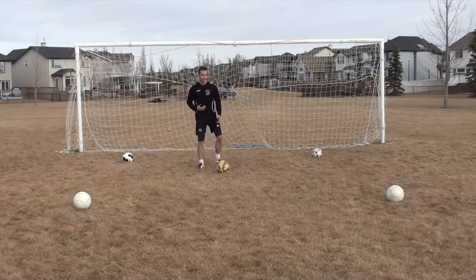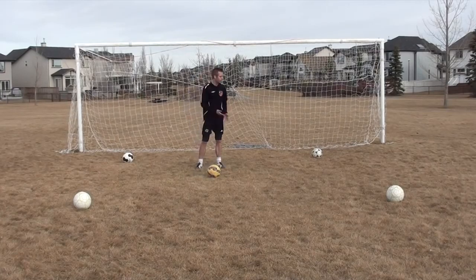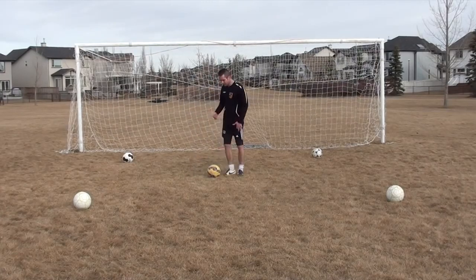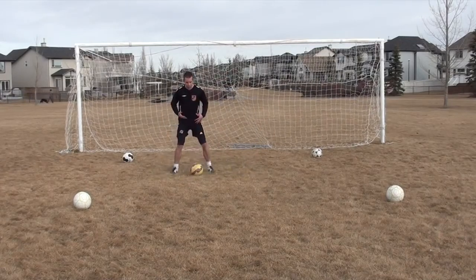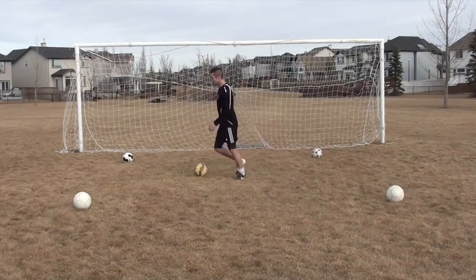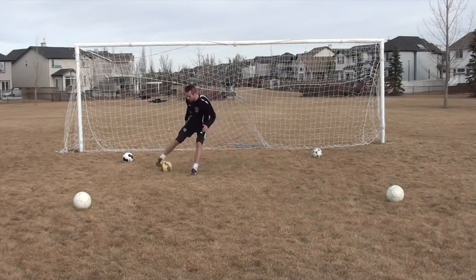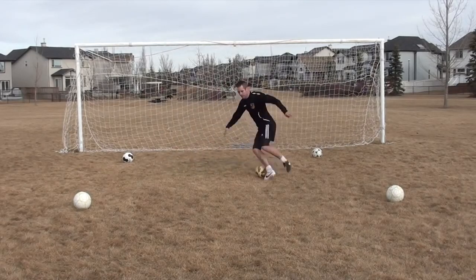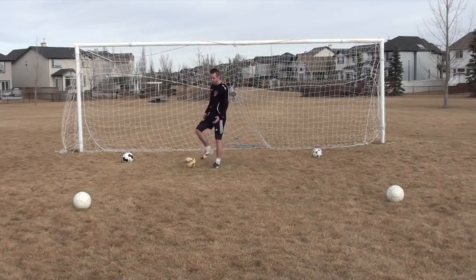The next thing I want you to think about is actually dribbling with your body. What I mean by that is, if you want to be a good dribbler and change direction effectively, you need to play a little lower to the ground and dribble with your body. So I'm not dribbling up here straight like a big tall tree — I want to get low down here and I can change direction much quicker.